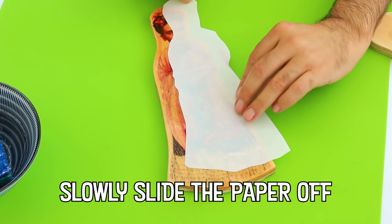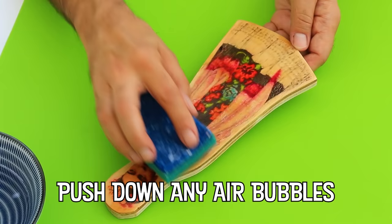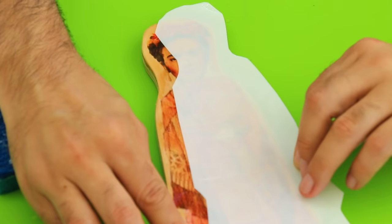These plywood dolls are based on the wooden paddle doll. Wooden paddle dolls are one of the oldest ever found — they were discovered in an ancient Egyptian tomb that dates from 2000 BC.